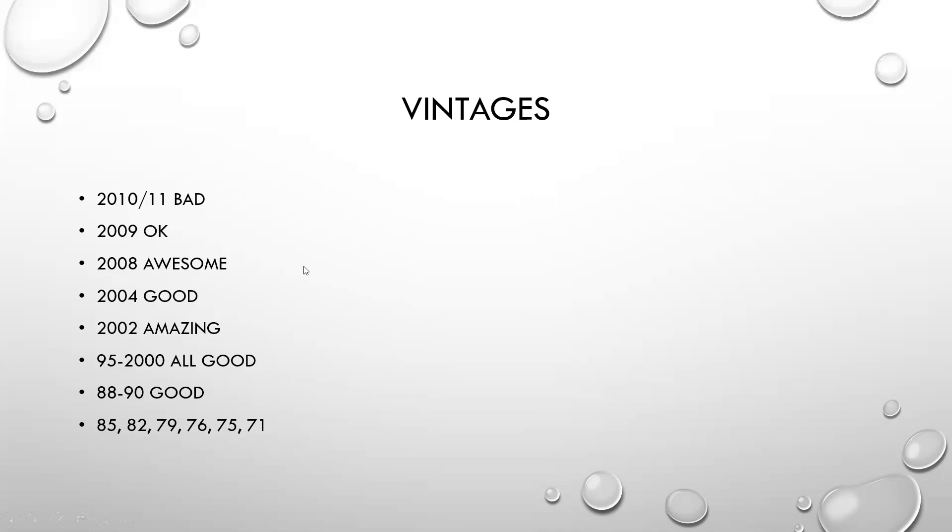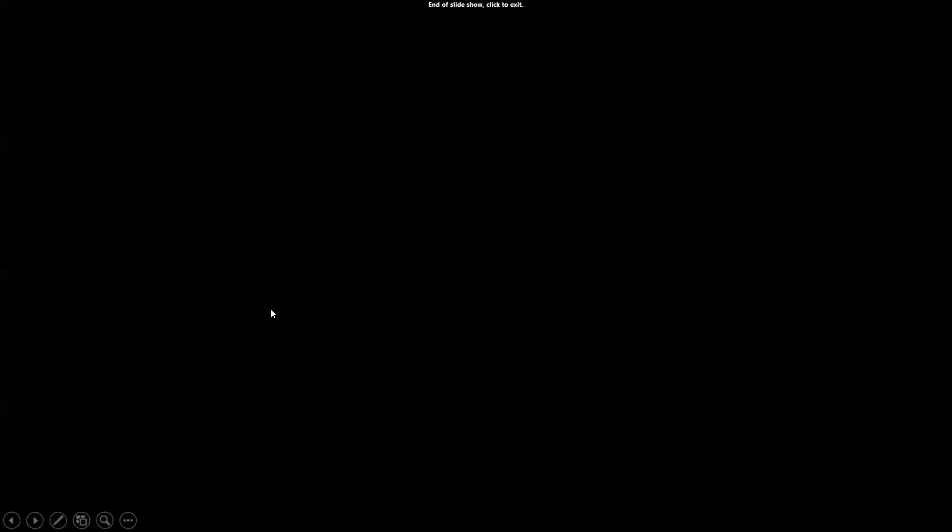A handful of vintage notes — perhaps more so than any other region, vintages can be big swings when it comes to Champagne. Your 2010s and 2011s were kind of rough. 2009 was okay; 2008, awesome; 2004, good. You saw some 2006s put into market. 2002 was fantastic. Your 1995 to 2000 vintages were all good. 1988 through the 1990s, all good. Other great vintages of note going back into the 70s: 1985, 1982, 1979, 1976, 1975, and 1971. Vintage charts are certainly important to note with Champagne.